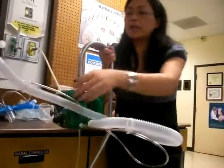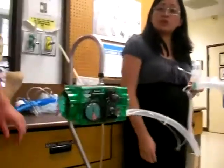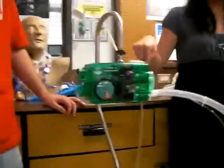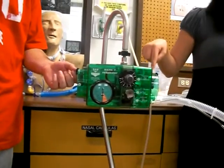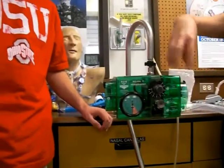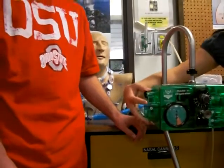So Bo is going to be our guinea pig here. What did we say? The RT sets the pressure, the flow, and the sensitivity. Where is the pressure dial? Right here — number three. Candice, what number is this? Right-hand side — three. You set this part here, the pressure. You set the flow, which is in the front, and you set the sensitivity, which is on the left.